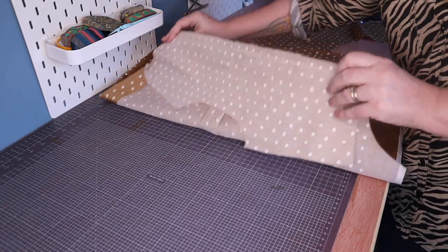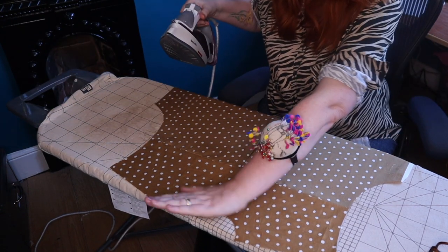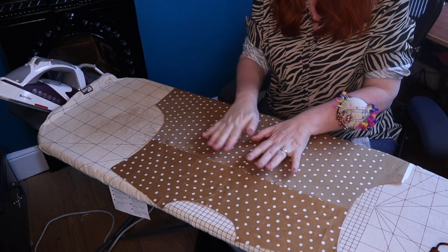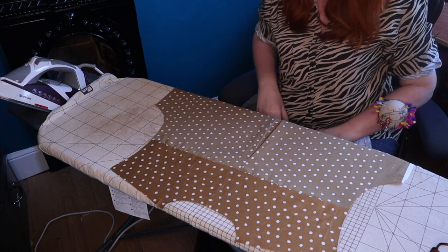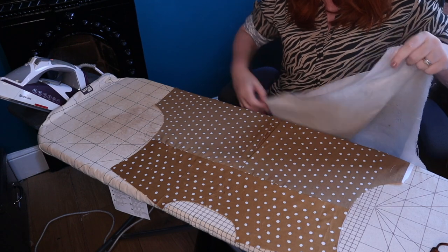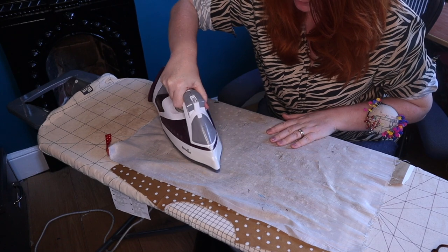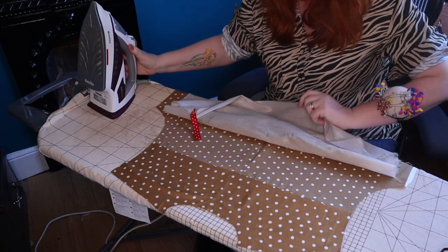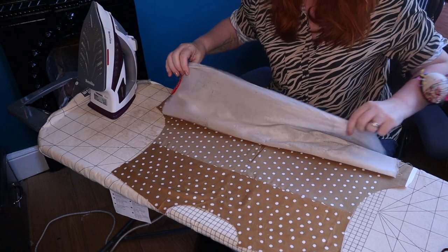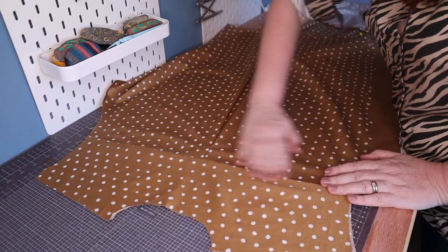Now I'm going to take this over to the iron to press it. I'm going to use the nose of the iron to push the seam upwards towards the yoke, and I prefer to do this on the right side of the shirt because sometimes on the wrong side you end up pressing a fold in. I have a press cloth — an old piece of silk organza — and an old tea towel does the job just as well. I'm just using the nose of the iron to push it upwards and get a nice neat line. Make sure if you have a pleat under here that you're not getting that caught. The yoke on the inside is also facing up — all nicely pressed.